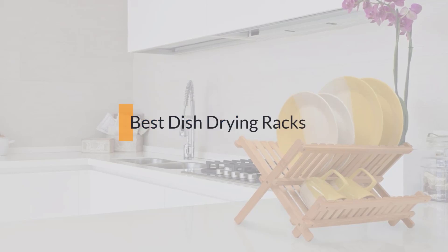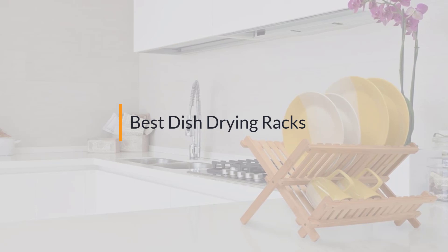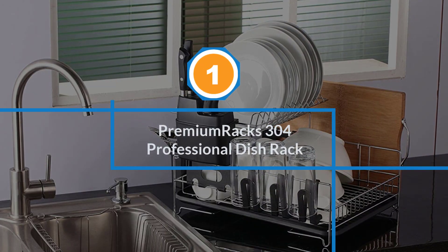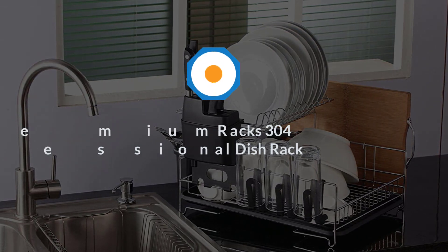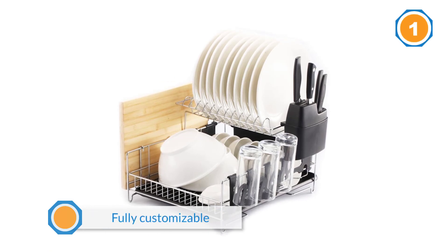If you are looking for the best dish drying rack, here is a collection you have got to see. Number one on most popular premium racks: the 304 Professional Dish Rack. The Premium Racks professional dish rack is a worthy choice.